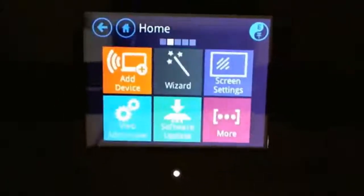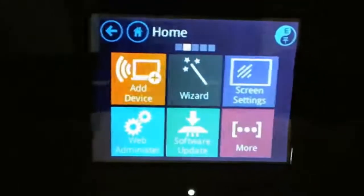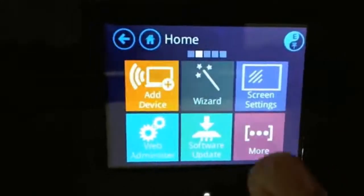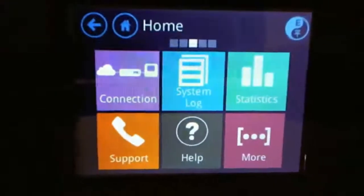There are different menu options here: wizards for adding additional devices, web administrator, software updates. It does automatic software updates in the background, but you can also manually push for those updates. Mine came pre-installed with the most recent update, which was nice. There's also system logs, statistics, support, and so on.